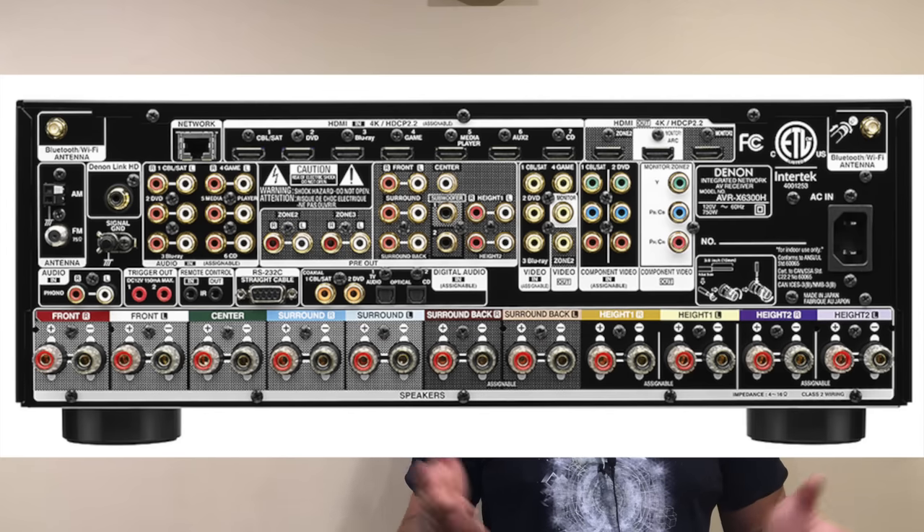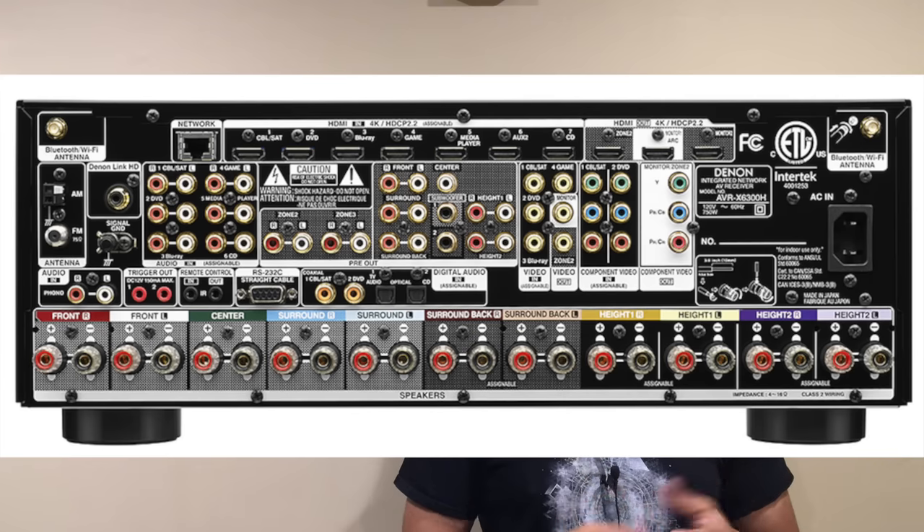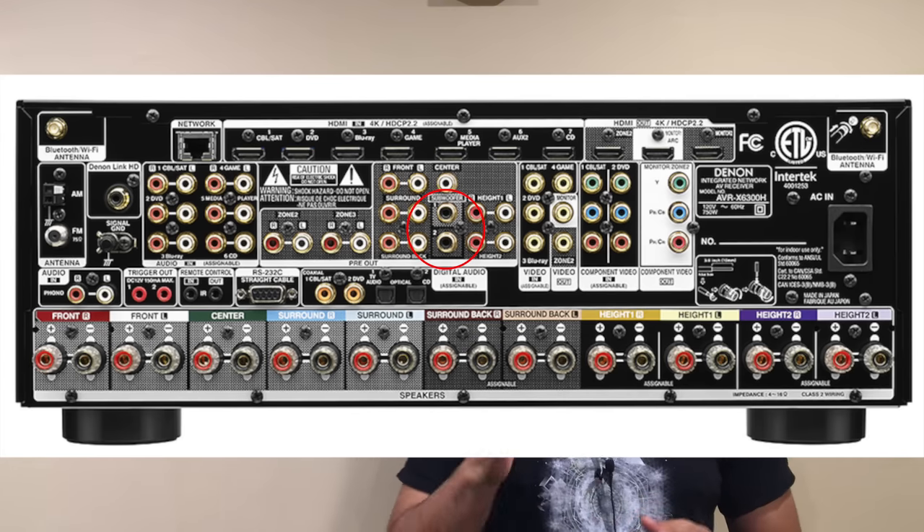As far as outputs, you want to make sure your AVR has pre-outs. A pre-out takes an audio signal meant for a certain speaker — say the left front or right front — as an RCA connection and plugs into an external amplifier, like we talked about with separates. You definitely want to make sure you have two subwoofer pre-outs. Most new audio-video receivers these days support a dual sub configuration, so look for clearly labeled subwoofer 1 and subwoofer 2 on the back — they'll be RCA connections. These are connectivity things to take into consideration when looking at AVRs to purchase.